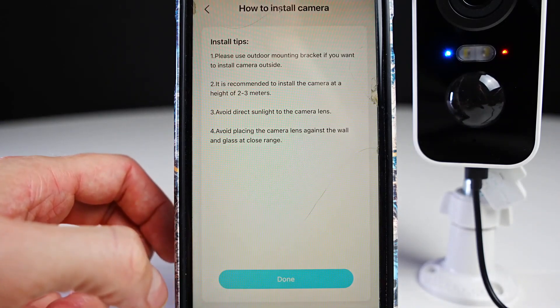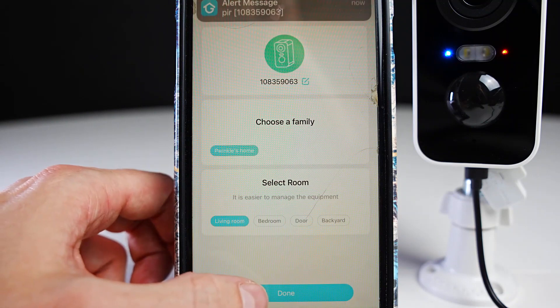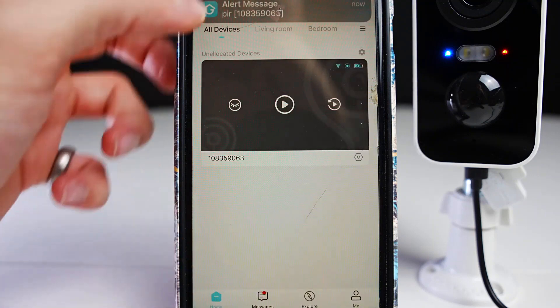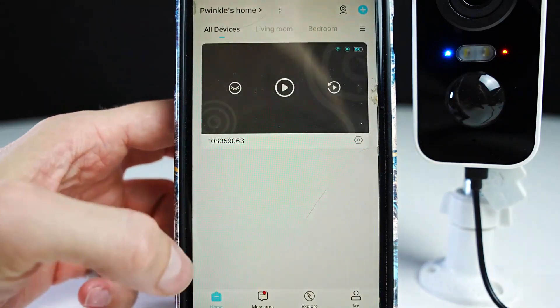Here are some install tips for when mounting your camera. You can choose your family name and select which room you've got this camera in — this is useful if you have many cameras on the same app.